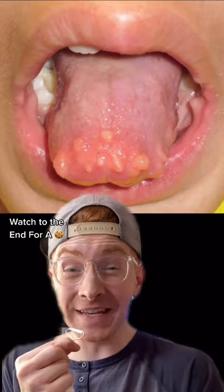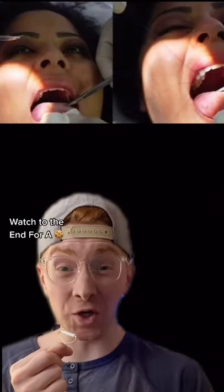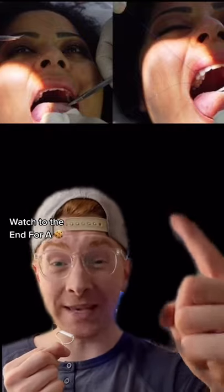She didn't think anything of it until a week later, this started forming on her tongue. She went to the doctor and the doctor recommended surgery, but then when he started cutting into it, something crazy happened.